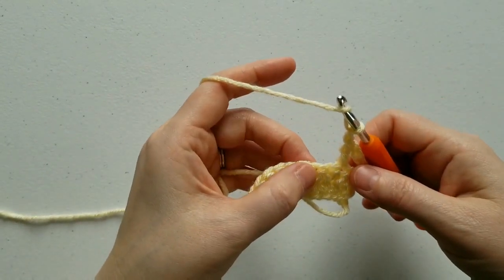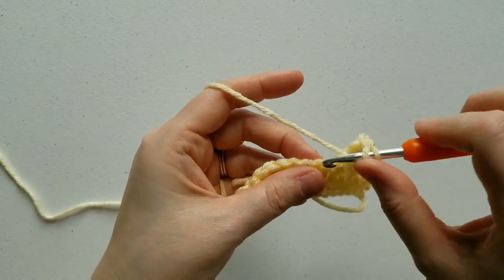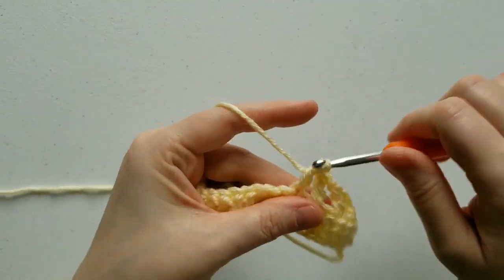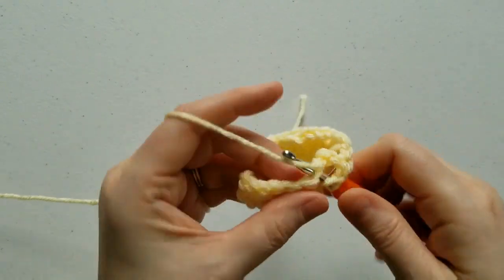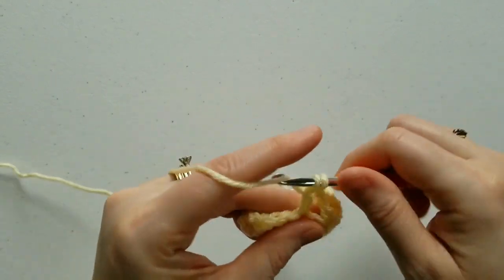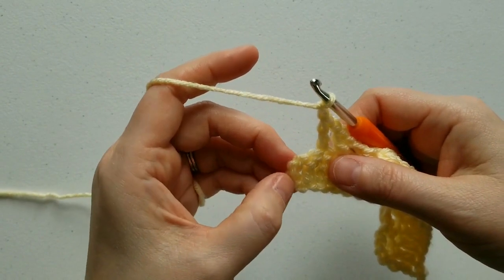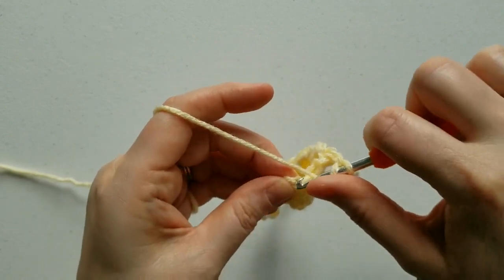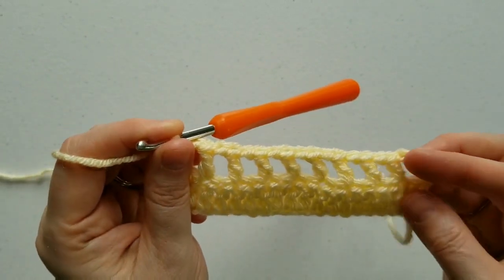Skip this stitch, and in the second stitch you're going to double crochet, chain 1, skip 1 stitch, double crochet, chain 1, and repeat the entire way across. In this last chain 4 turning chain, you're going to skip 1 stitch, and then double crochet in this last stitch, or the top of the turning chain. And that is row 2.